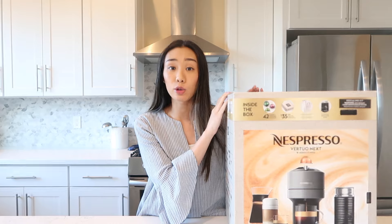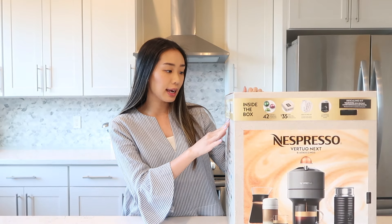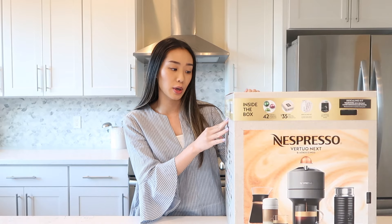This one comes with the actual machine, the milk frother, as well as a whole bunch of different pods. It also comes with two recycling bags which are free from Nespresso — if you go to the Nespresso boutique, they'll give them to you for free. And it also comes with a descaling kit and $35 off your first order from Nespresso.com.